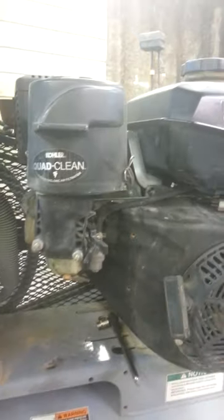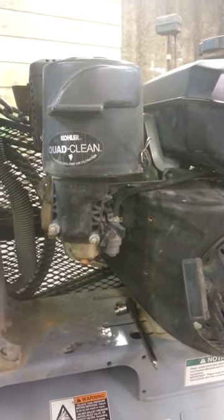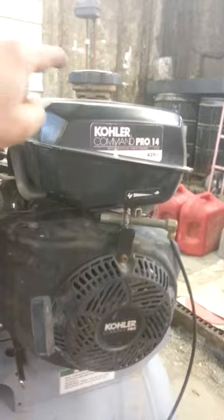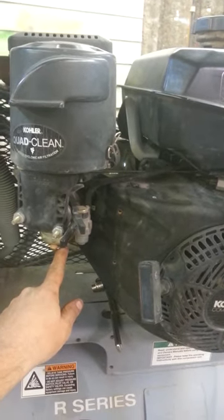I get a lot of questions about how can I get bad gas out of my compressor. The thing you have to do is take a look at the machine itself. What you'll notice is if it has an integrated gas tank and carburetor, there'll be a single tube that runs over to the carburetor.